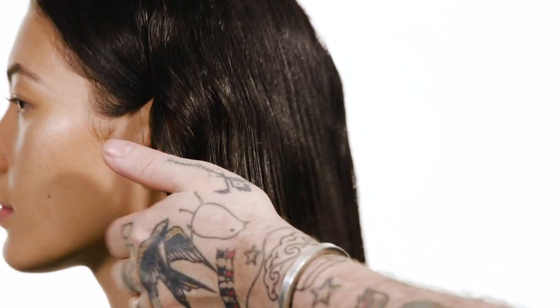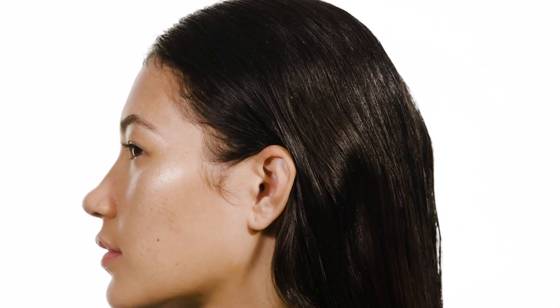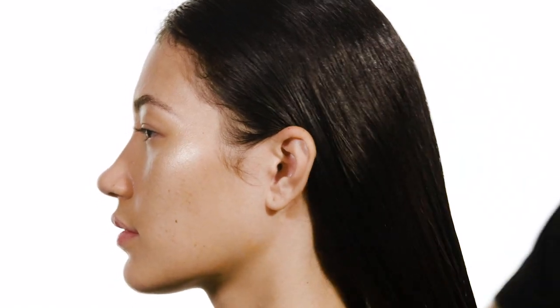I'm using the GHD Paddle Brush here and I'm pulling that product through the hair. Make sure you spend some time getting this into the hair — the more time you spend, the longer your blow dry will last without any shadow of a doubt.